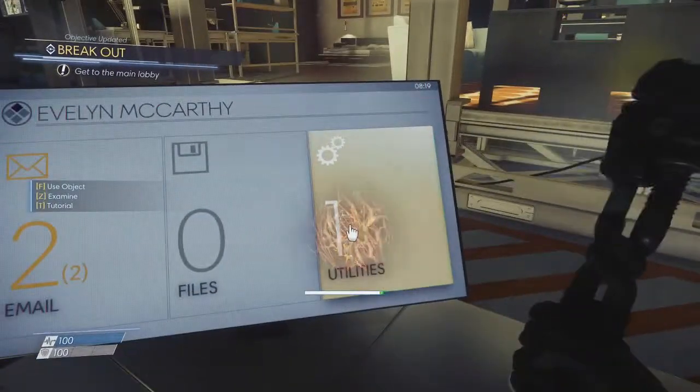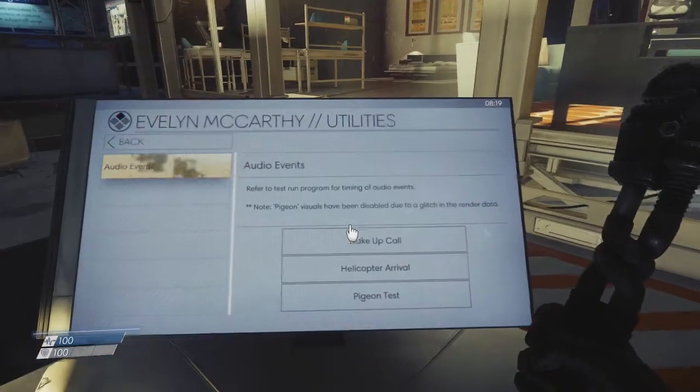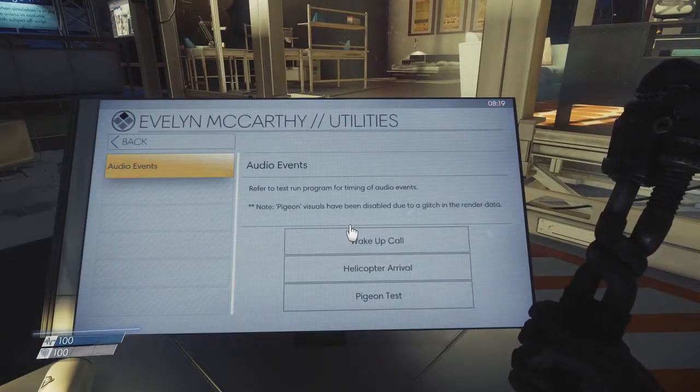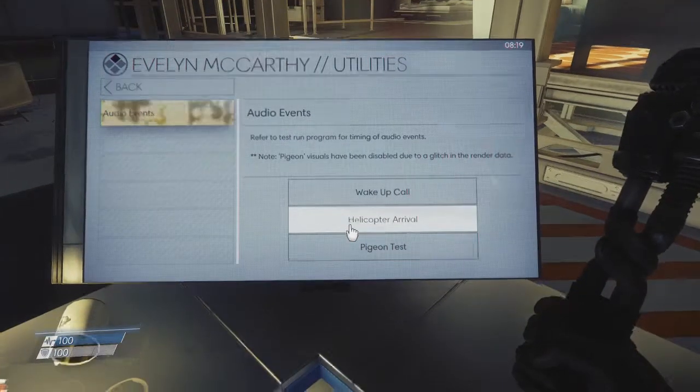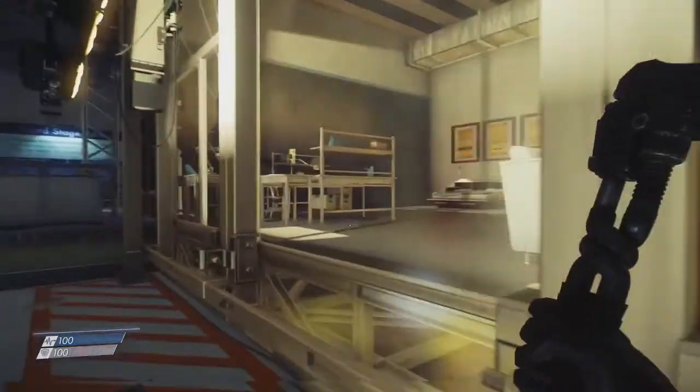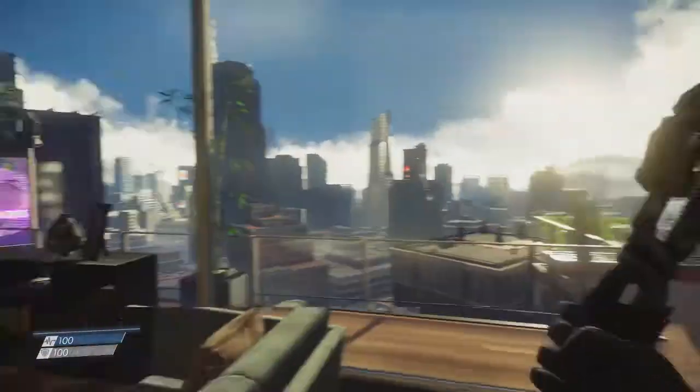Utility — whoops. For the test run program: timing of audio events. Note: pigeon visuals have been disabled due to a glitch in the render data. Let's test these pigeons. The test already finished.